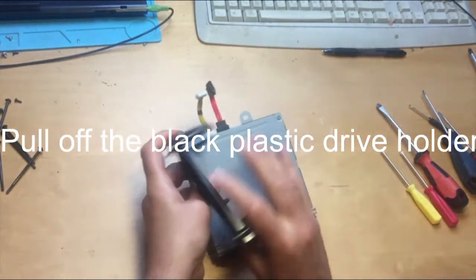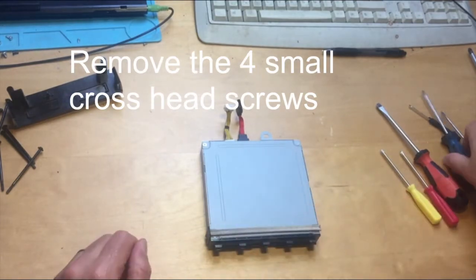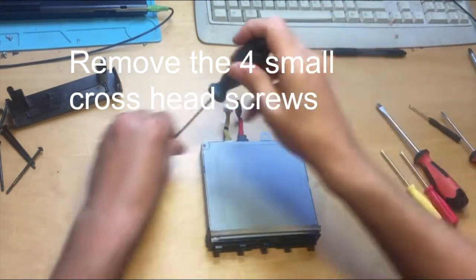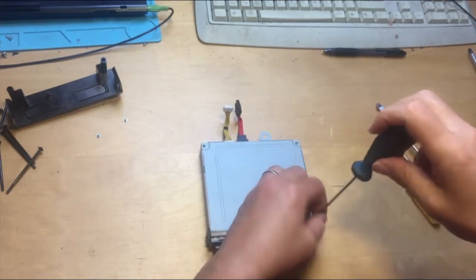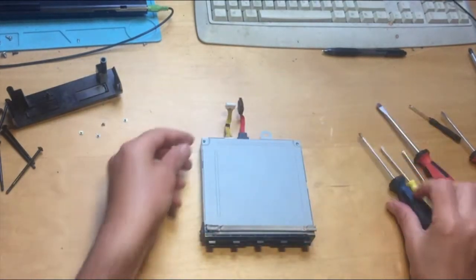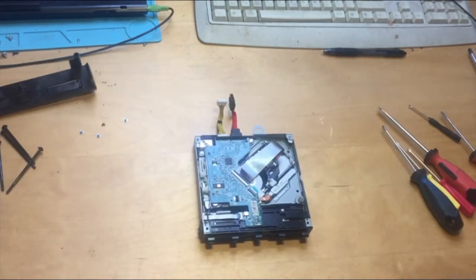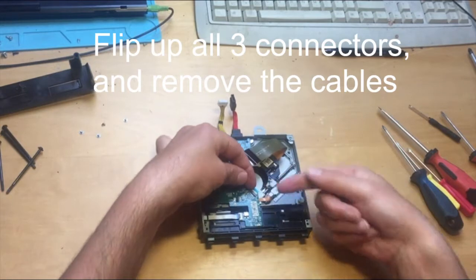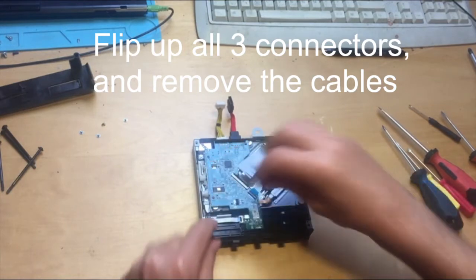Pull off the plastic holder and go down to the drive. Four screws have got to come out using a small cross-head screwdriver, then pull off the cover. Three connectors have got to come out: flip up the black connector and pull it out, flip up the white connector and pull that out, then pull up the little black clip connector and pull that out too.